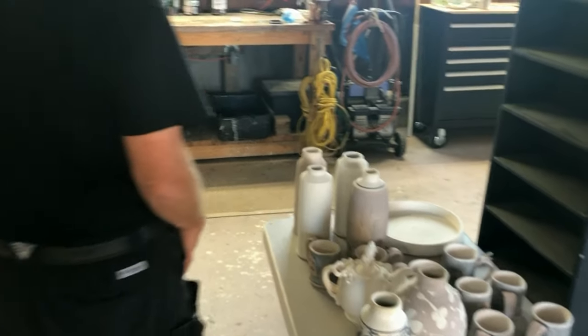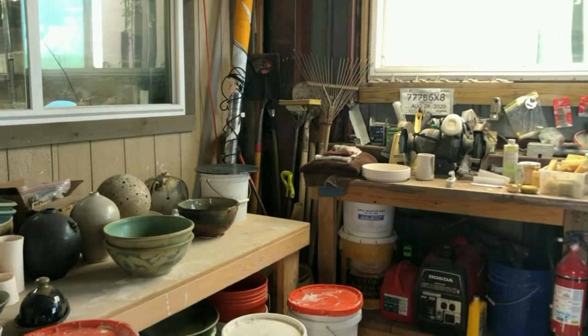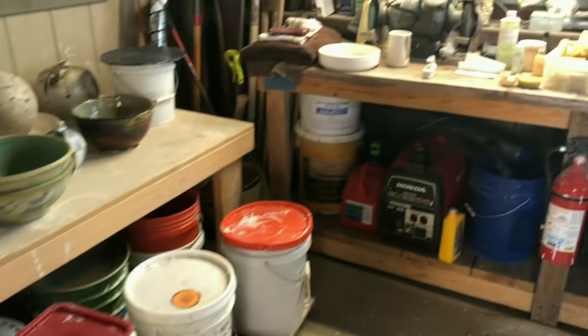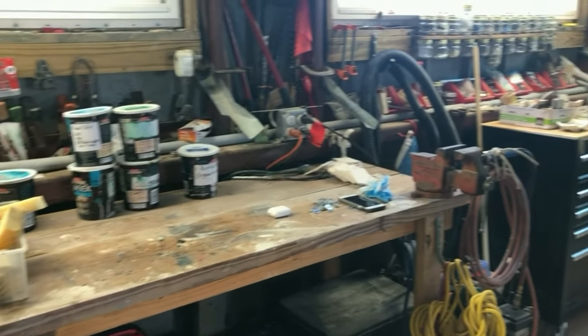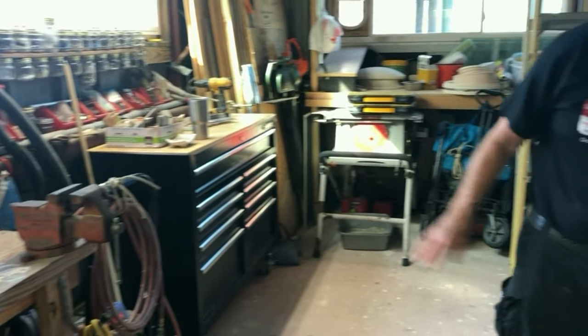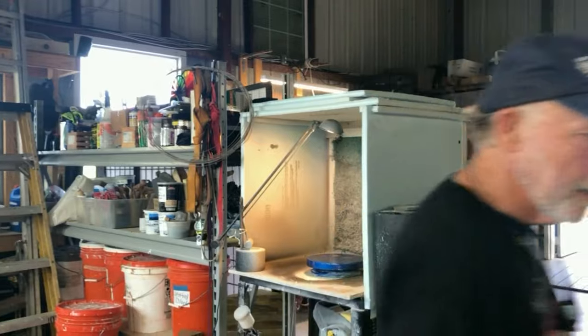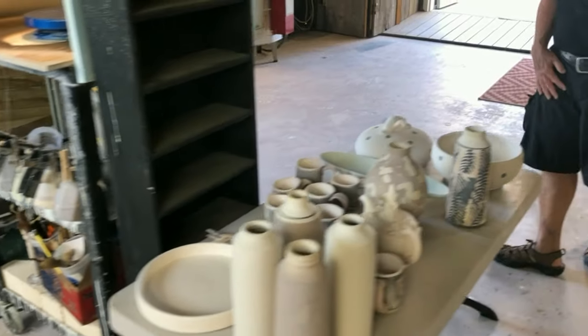This is my glaze aerial buckets and spray bottles, and this is my sort of temporary spray booth with a light nut terminal table. I just hang my glazes off of that and hook up my compressor for when I want to spray glaze, which I do quite a lot of. And then we'll move on out to the kiln.